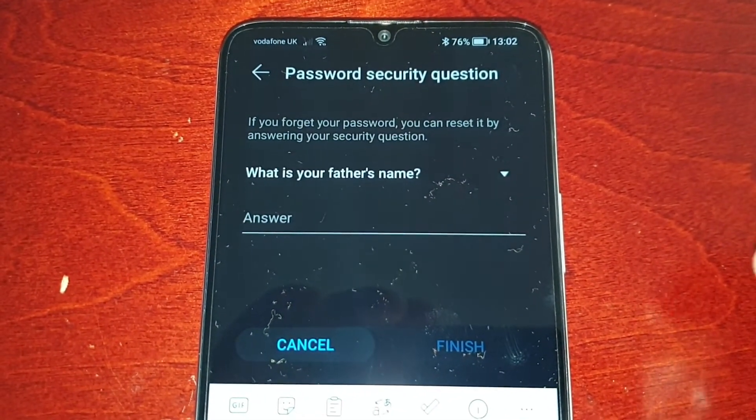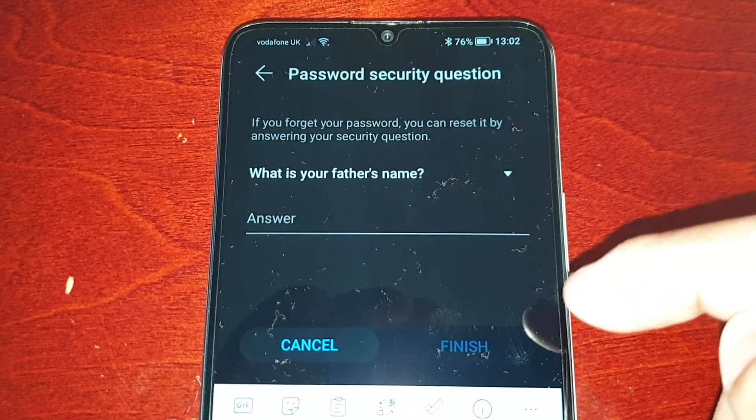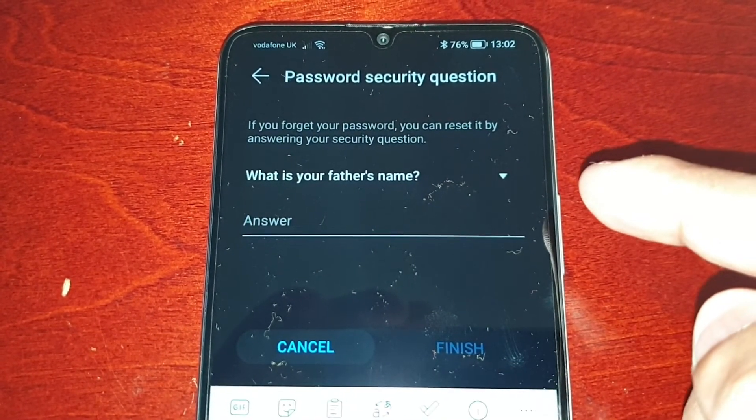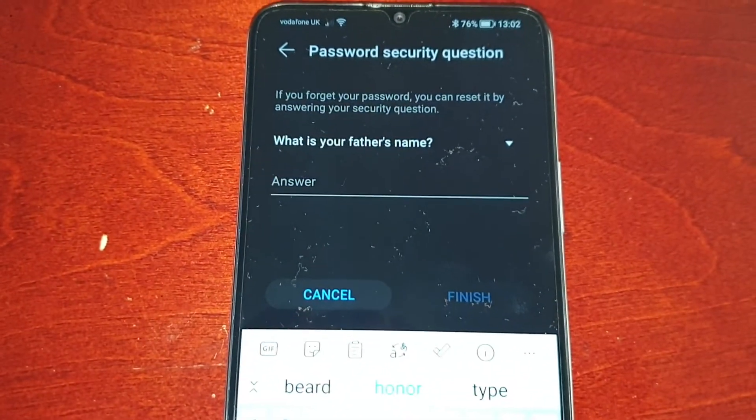Now it's going to ask you: if you forget your password, you can reset it by answering your security question. So 'What is your father's name?' — I'm just going to put John.